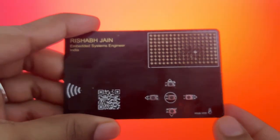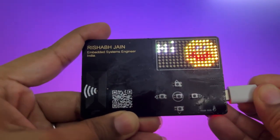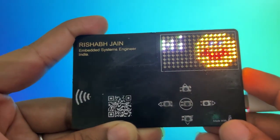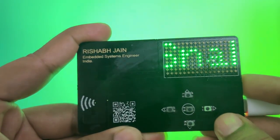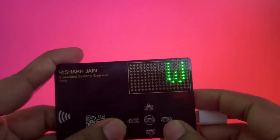Now let's power it up. As soon as the card is plugged in, it greets you with a friendly "hi" and a blinking emoji — a perfect blend of code and character. After the greeting, the menu scrolls across the matrix. It's smooth, minimal, and interactive.